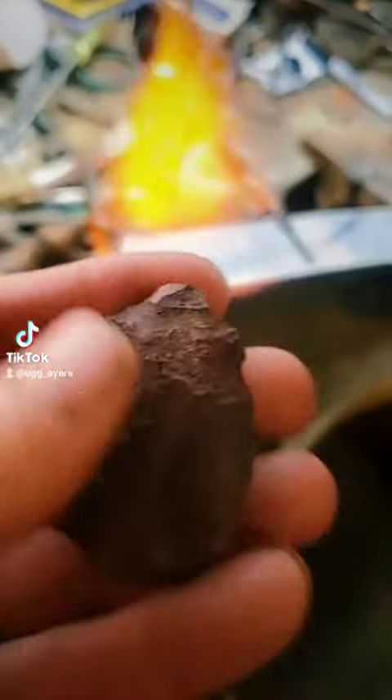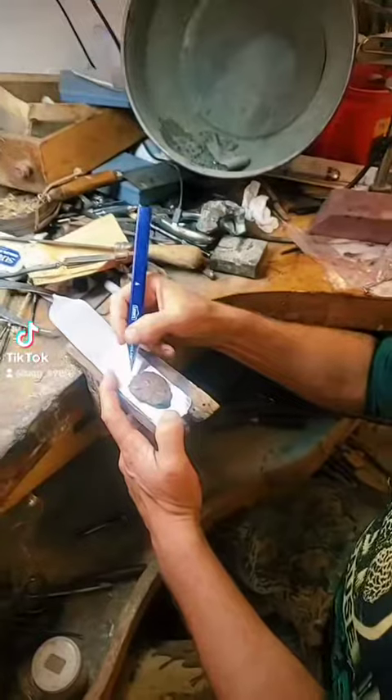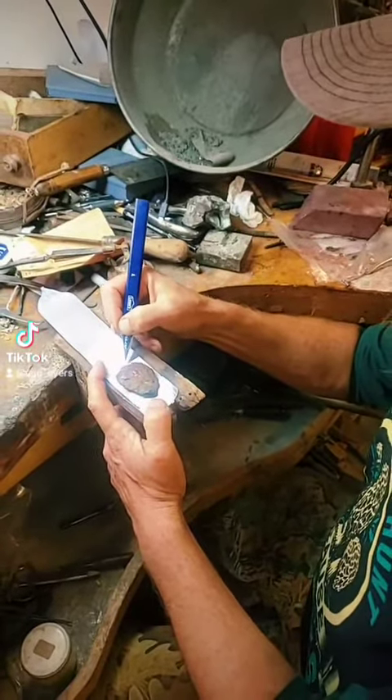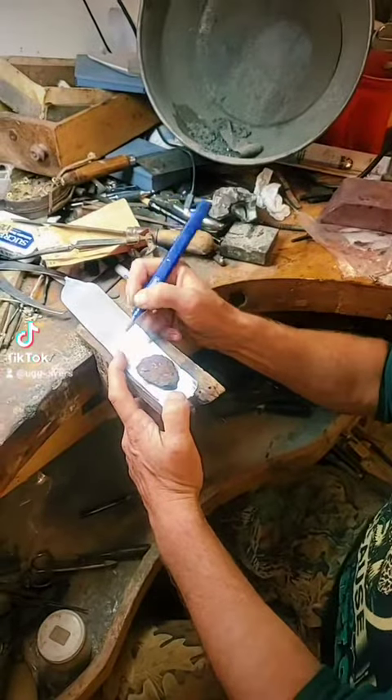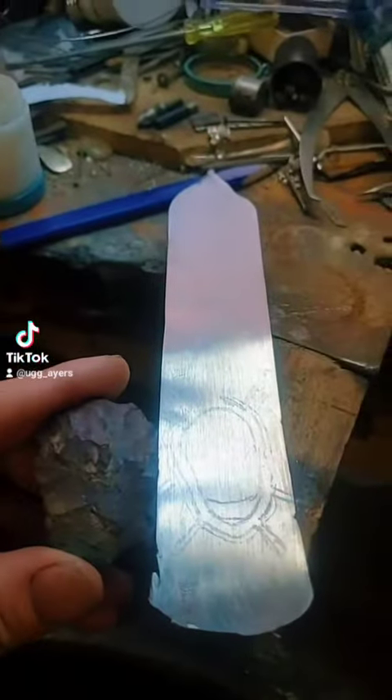We got our jasper point about to get laid into some silver. We gotta draw out our diagram of what we're working with here, and then here we go!